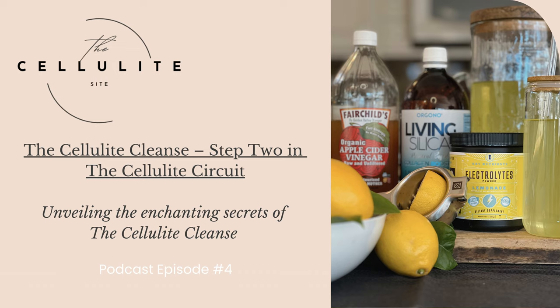The second ingredient is apple cider vinegar — with the mother, of course. The benefits of apple cider vinegar are numerous, and I've incorporated it into the cellulite cleanse because it adds a powerful punch of detoxifying properties. Apple cider vinegar is renowned for its ability to support digestion, boost metabolism, and assist in weight management. Moreover, its alkalizing effect helps balance the body's pH levels, promoting overall well-being. Its inclusion in the cellulite cleanse is a strategic choice to harness holistic benefits that contribute to a revitalized and balanced lifestyle.